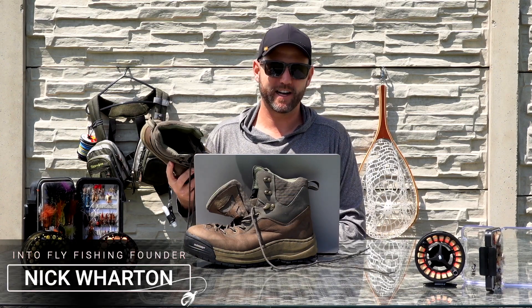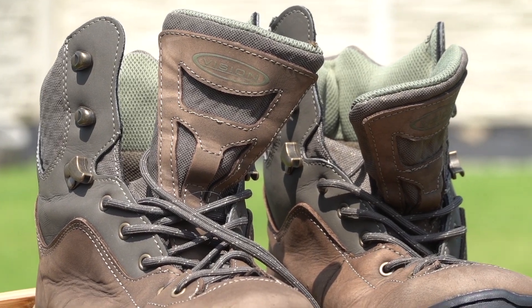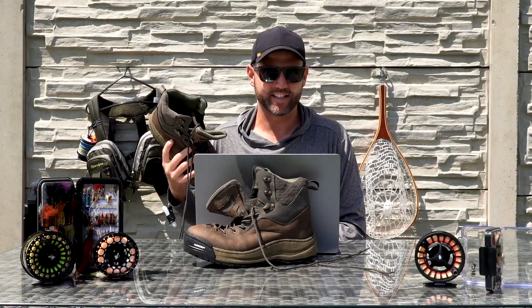Hey guys, welcome to another video by Into Fly Fishing. In this video we're going to be checking out these right here, the Naka Michelin Soled Wading Boots by Vision. Let's get into it.